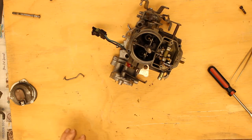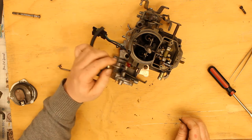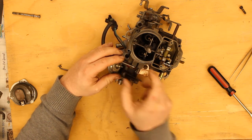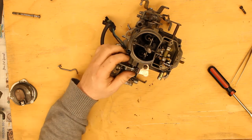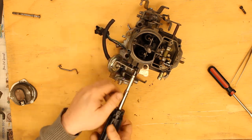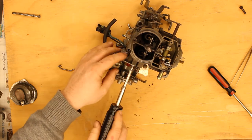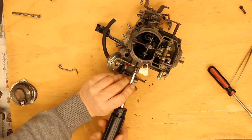Over here, I'm going to take our choke pull-off and reinstall that. Some kits actually have a security cover that goes over this so you can't mess with the choke — this one does not.